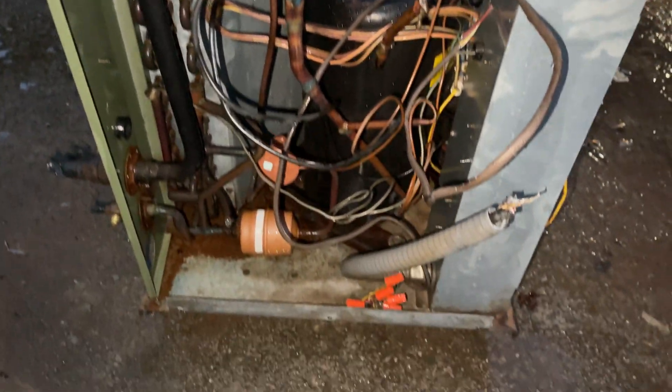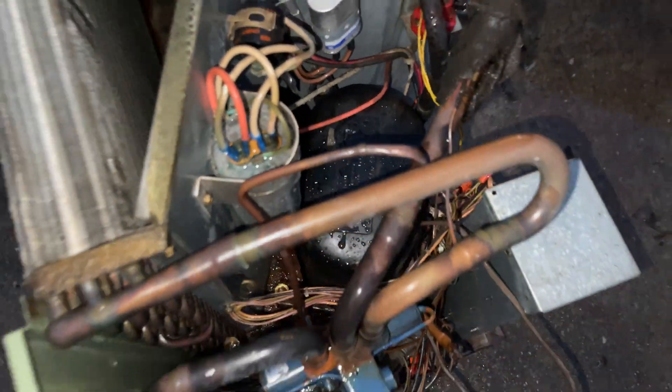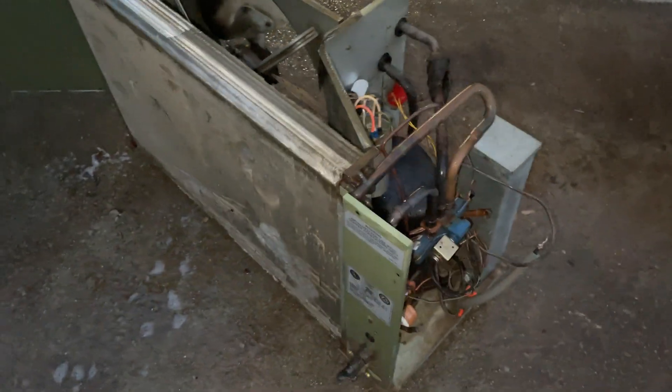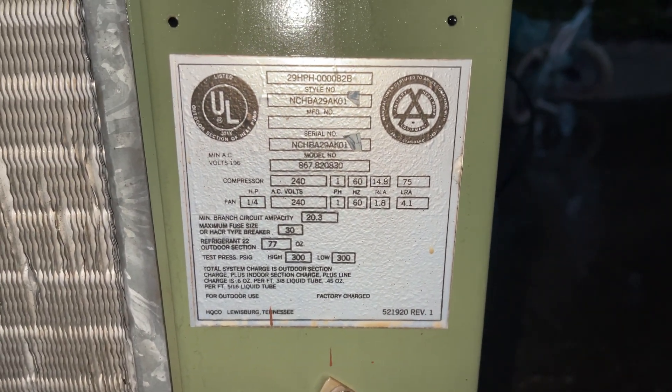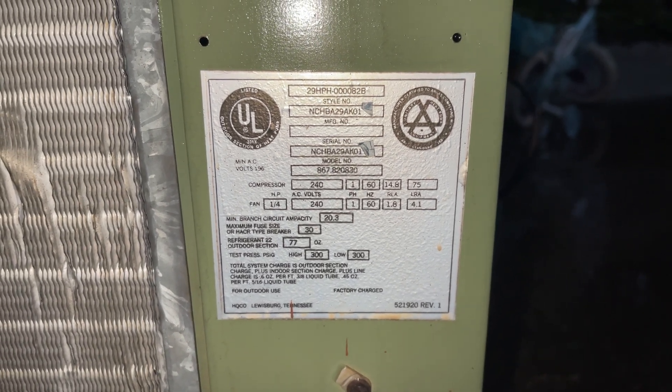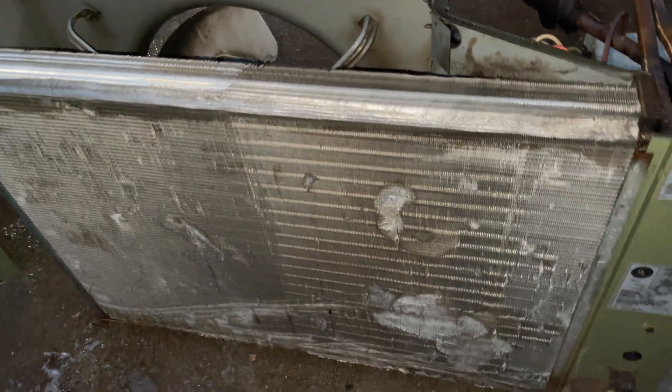It's got a blue reversing valve, and a Bristol compressor which was also made in 1983. The original capacitor — I saw some oil coming out of it, so I'll probably just swap that with a new one just to get it running. The data on it is actually legible, which is shocking because most of the time these are faded. It was made in May of 1983.